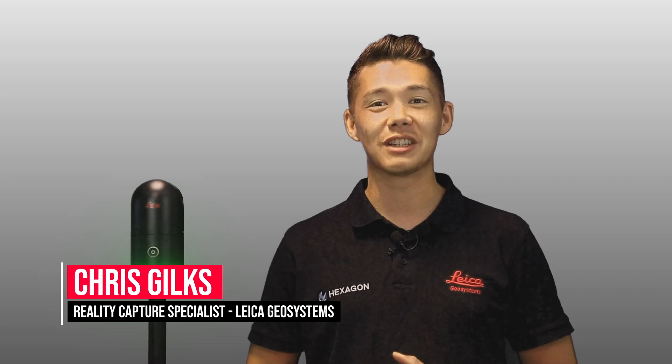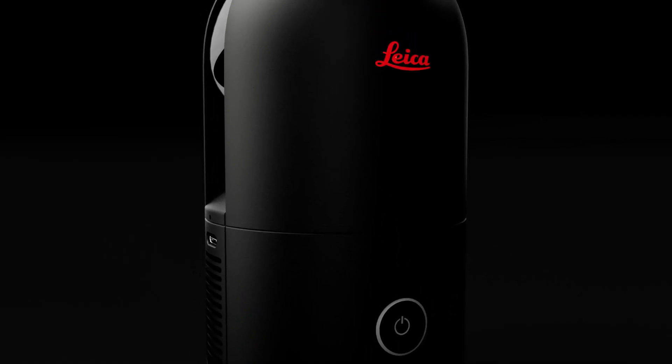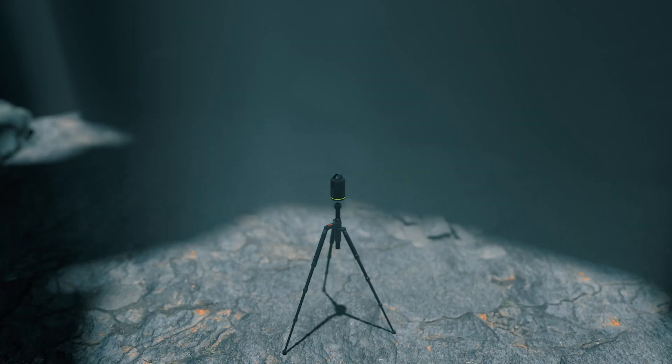Hi everyone, my name is Chris Chilts and I'm a reality capture specialist from Leica Geosystems. Today I'm here to introduce you to the brand new Leica BLK360 — the next generation of laser scanning. The all-new Leica BLK360 is an advanced precision imaging laser scanner. At the push of a button, users can capture a full scan with spherical images in only 20 seconds, over five times faster than the original BLK360. In this short introduction video, we will look at some of the key features of the next generation BLK360.